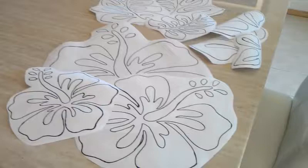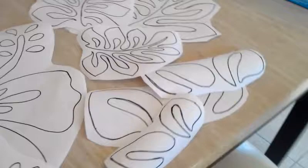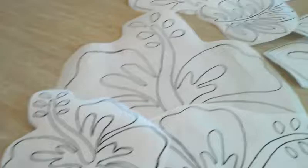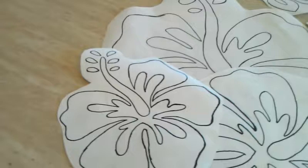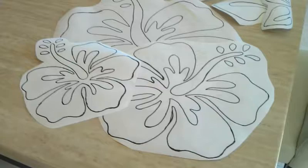At this point you should have three sets of everything cut out from your freezer paper — three hibiscus flowers and their matching leaves, plus three palm leaves that match. I didn't cut out these little stems right here; I left those intact until I'm ready to start bonding to the fabric, since they're so small. We'll talk about that in another video.